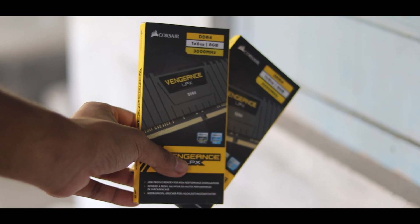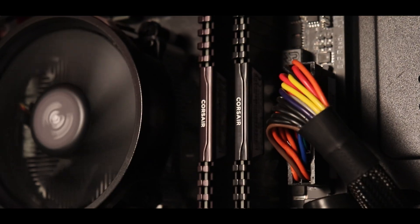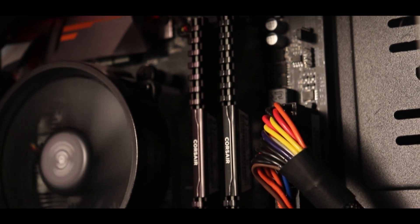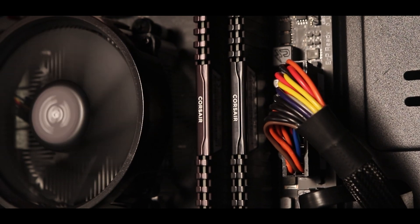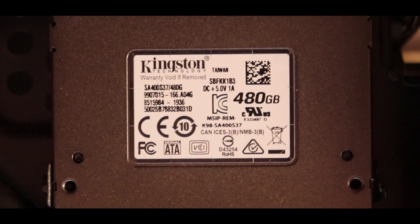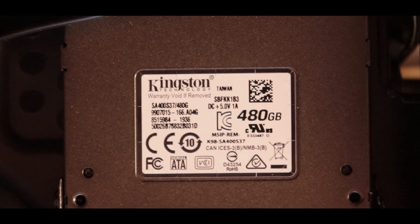Now let's talk about the RAM. I have used 2 sticks from Corsair at 3000 MHz. The price of RAM has gone down and you can find it on Amazon. In my PC I have 16GB total RAM using 2 sticks.